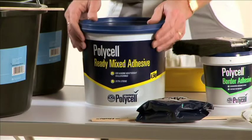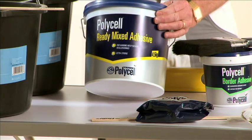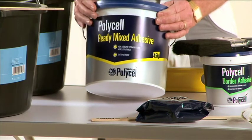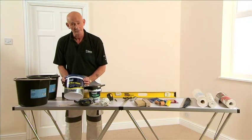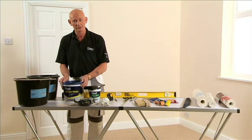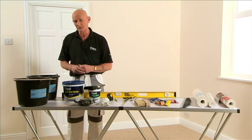Alternatively there is a Polycell ready mixed adhesive. One of the benefits is it's ready to go — no lumps, just give it a gentle stir and start pasting. Another benefit is that because there's less water in it, it actually stops the paper from stretching too much, which gives you a better finish.